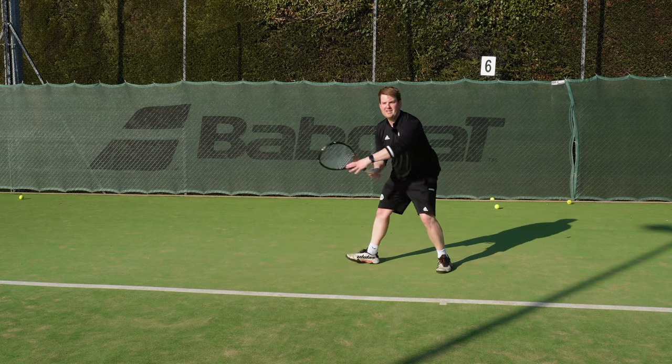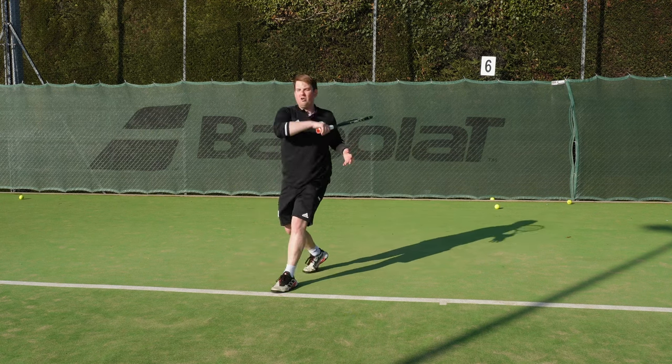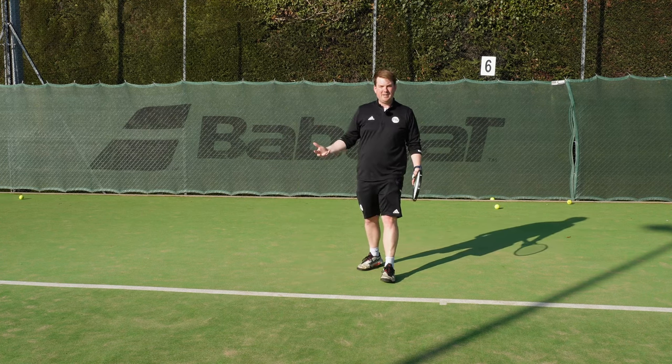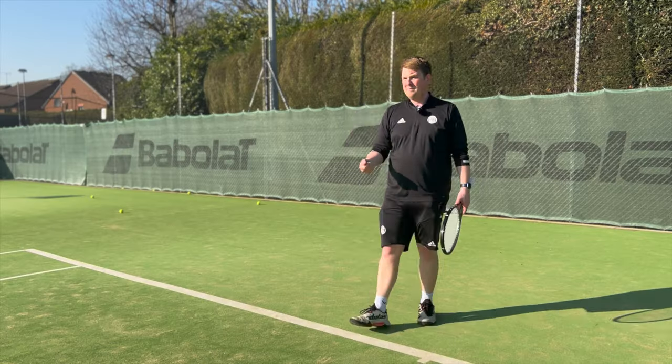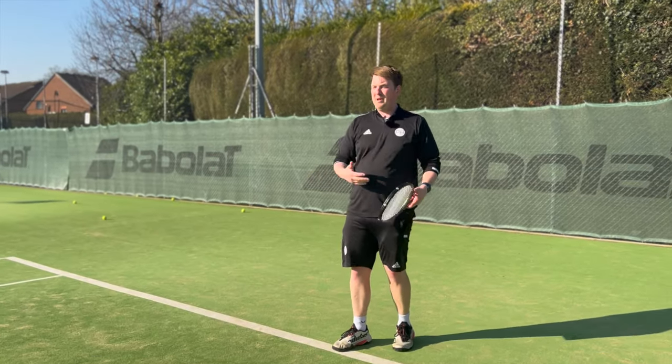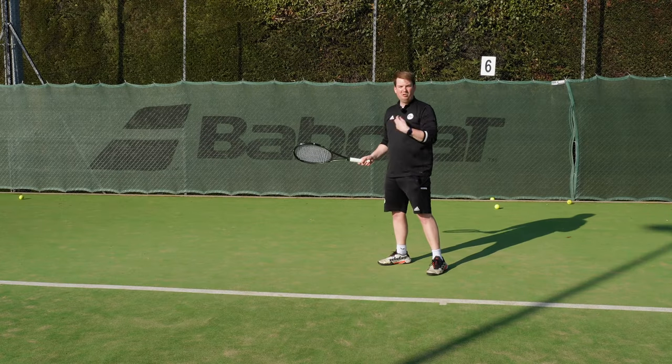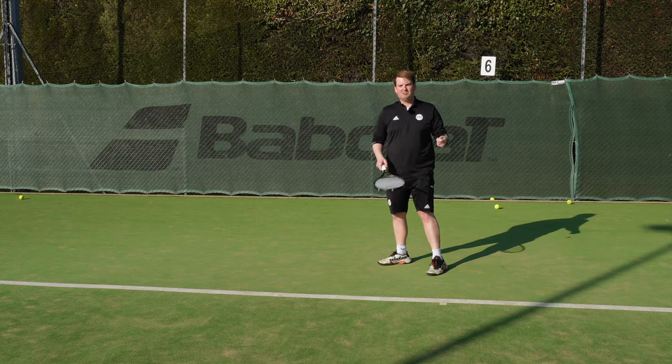My left hand stays on until I'm behind the ball, and you can see on every single one of those my distance between my body and the contact was the same. That doesn't mean your shot will be the same - maybe you're using topspin, maybe playing flat, maybe using slice - but your distance between you and the ball needs to be the same so you can build a repeatable rhythm.